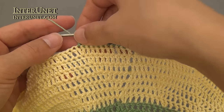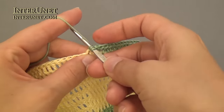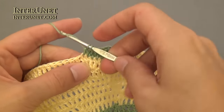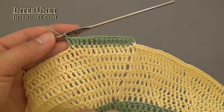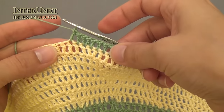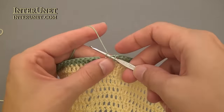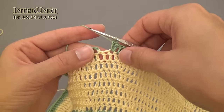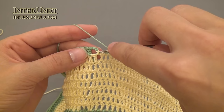After that, double crochet eleven, work one increase — double crochet two into one chain — then work double crochet thirteen. After that alternate: increase, double crochet thirteen to the end of the round. After the last double crochet thirteen, work one increase, then double crochet three to end of the round, and slip stitch into the third chain.